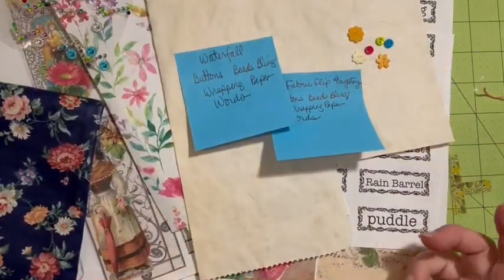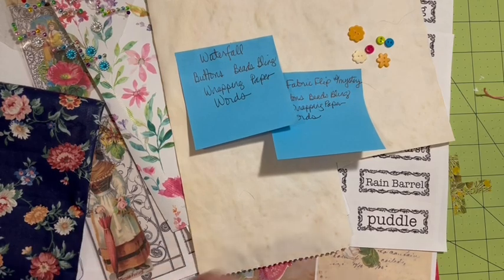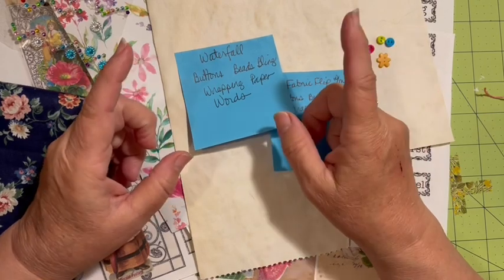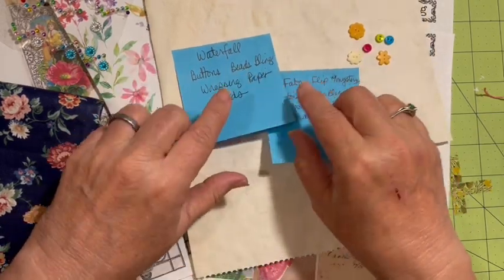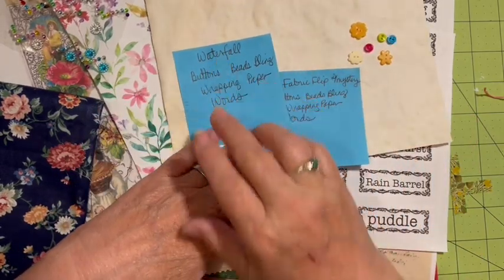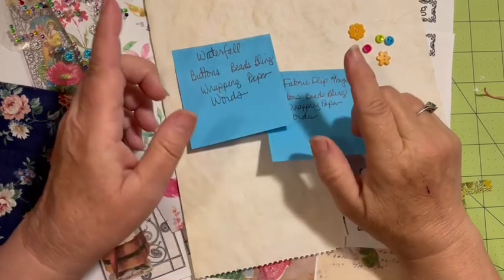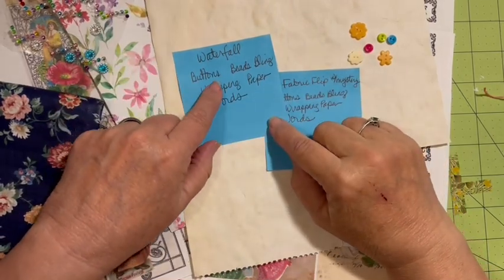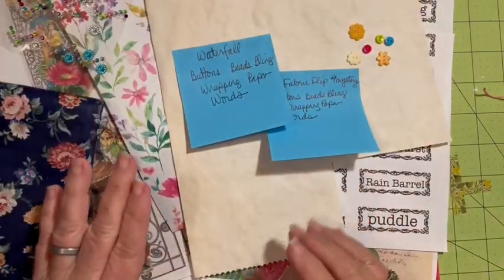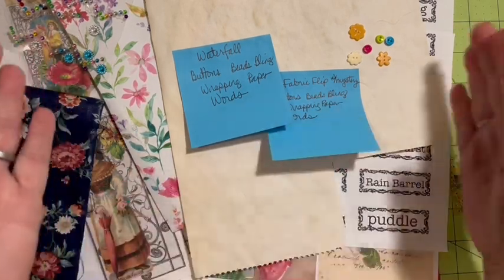Hi everybody, it's Julie and I'm back again. I've got two embellishments that we're going to make today because when I picked for the May Mayhem mystery junk journal challenge, I picked the same thing for two embellishments. So we're going to make them both - a waterfall and a fabric flip with mystery. Both of them need to have buttons, beads or bling, wrapping paper, and words. I've gathered my items and I think I have an idea what I'm gonna do, let's go ahead and get to it.